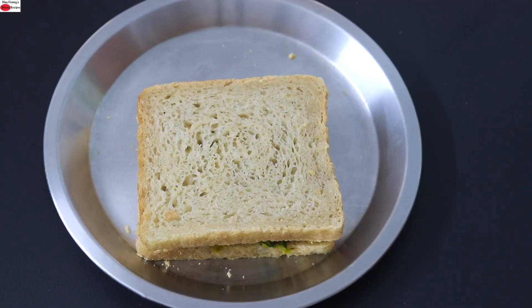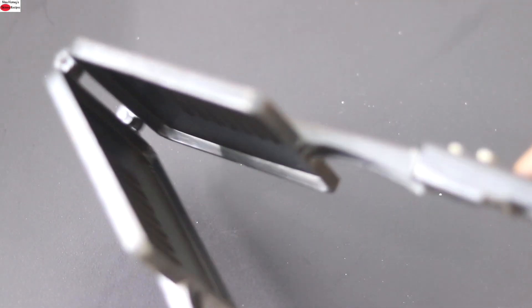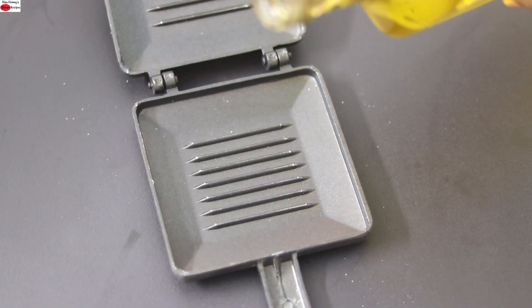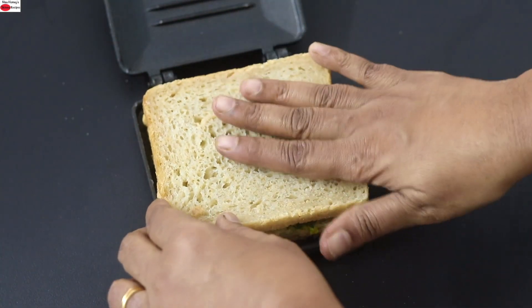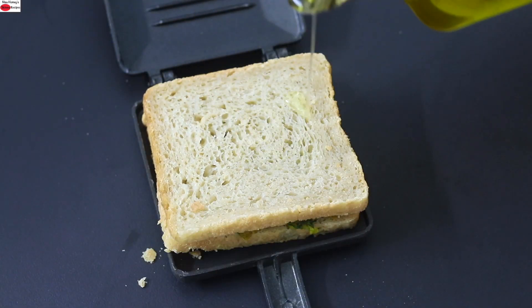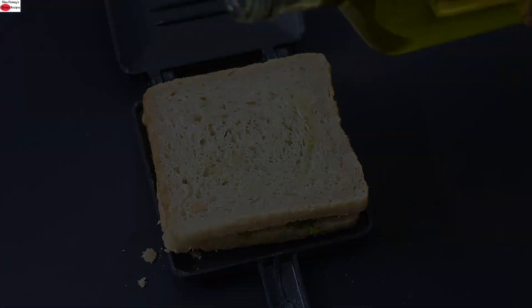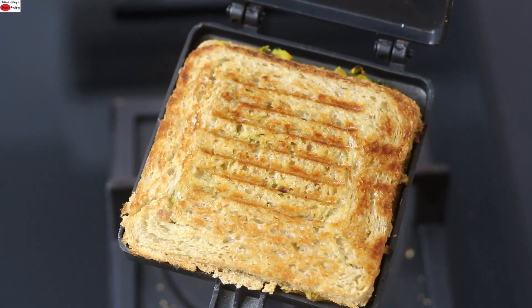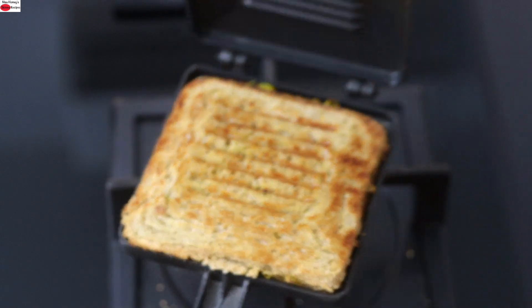You can toast the sandwich on a cast iron tawa or you can even grill the sandwich. Today I'm using a sandwich maker which can be kept on top of a gas stove. Drizzle in a tiny bit of wood-pressed groundnut oil and place the sandwich on top of it, then drizzle a little bit of oil on top of the bread as well. Place the sandwich maker on top of the gas stove and toast both sides until done.